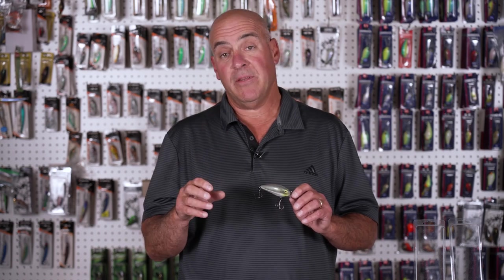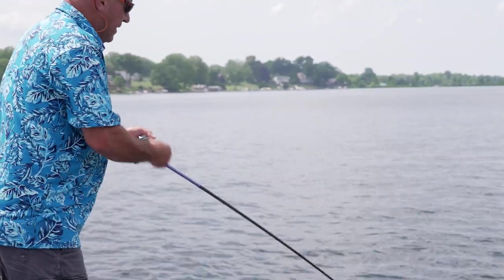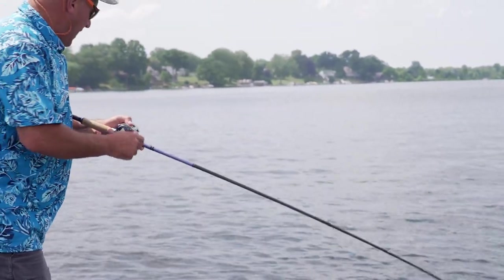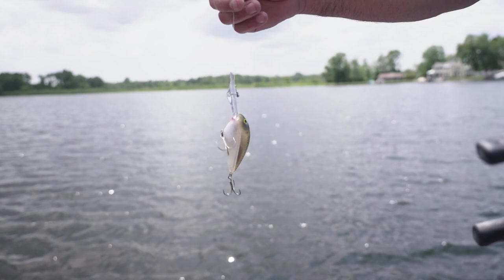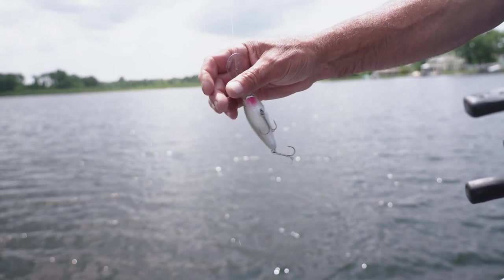Did you know that the DD-22 was the first bait to be named after the depth it dives? This actually pioneered deep diving crankbaiting. So now we know that the DD-22 was named after the depth it dives, but actually back in the day when they made it up, they really couldn't get a good grip on how deep the bait dives.